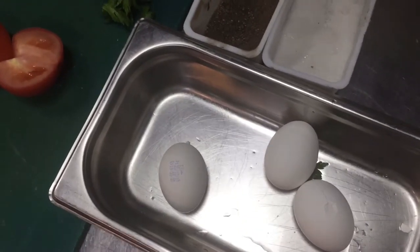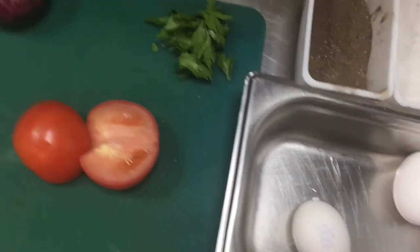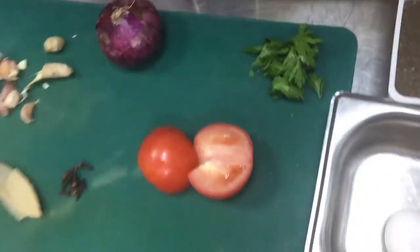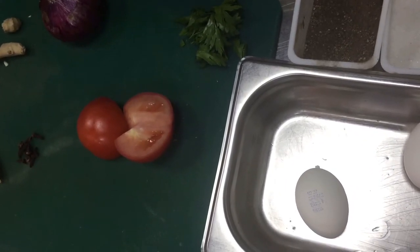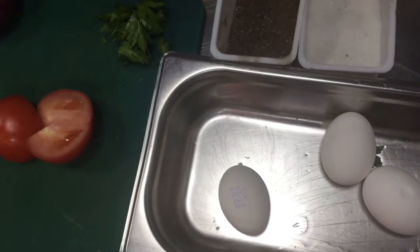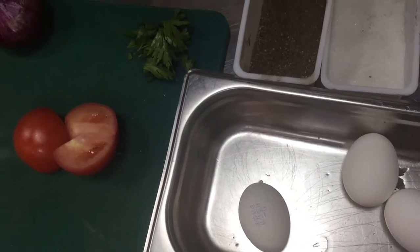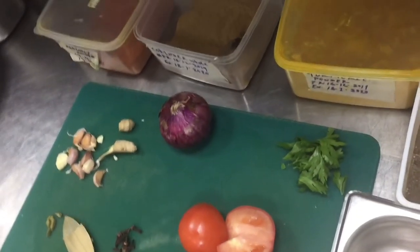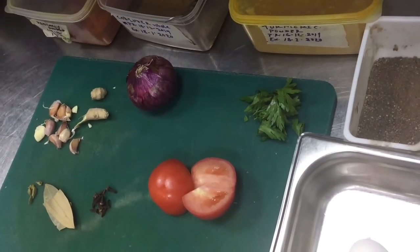How you can boil the eggs, I have shown in another video. If you didn't see that, please watch that video and you will get the solution. So I will also show you how to boil the egg here, then show you how to make this egg curry. Please watch this video till the last.